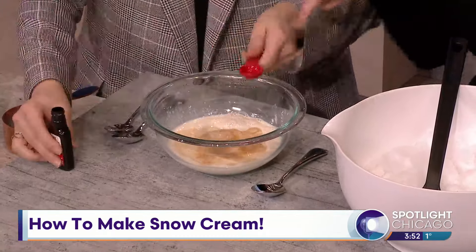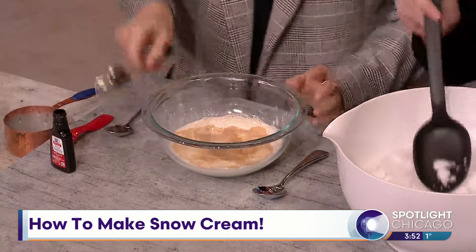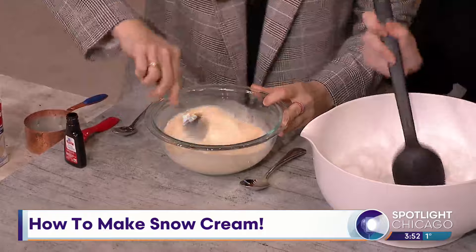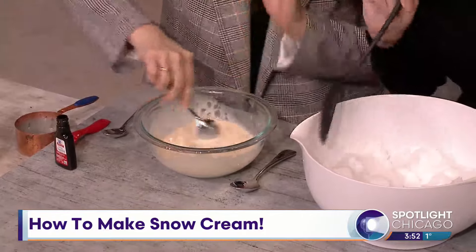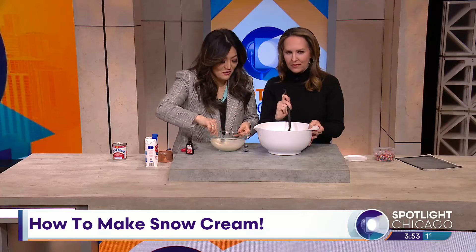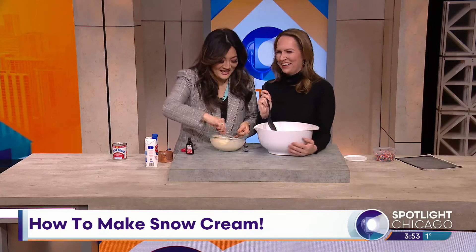You're supposed to kind of mix that up — I'm going to mix that up now. And then I guess we just dump it in here. That's very clean snow. I remember that was key — where you're collecting the snow from. This looks like very white, pristine snow.